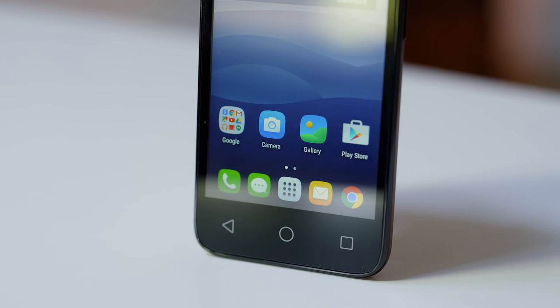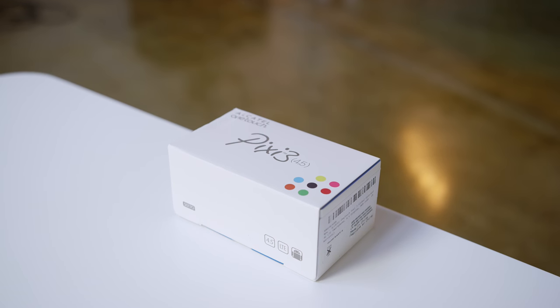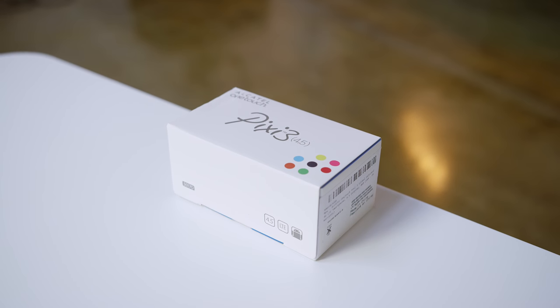Hey guys this is Austin. Is a $60 smartphone worth it? There are actually quite a few choices at this price point and to kick things off we've got the Alcatel Pixie 3.